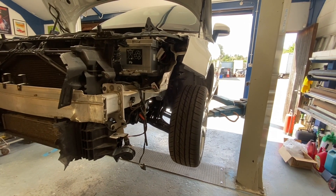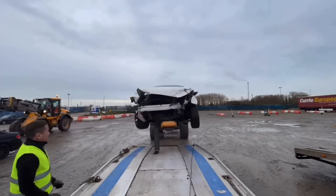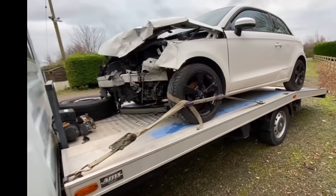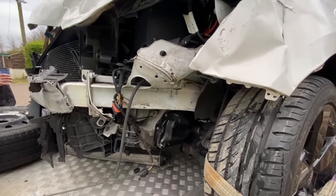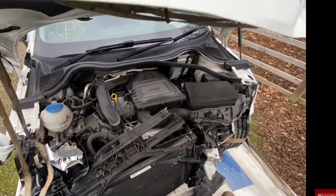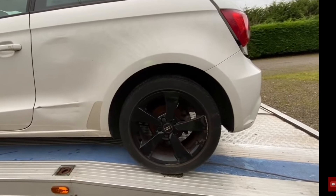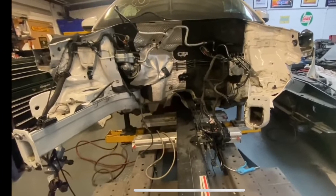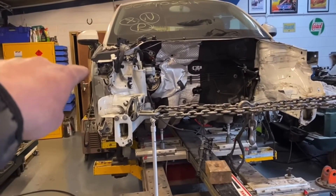We'll include the first ever pictures when we got this car — what a mess. Look at that bottom bubbling out already, let me zoom in a little bit more.